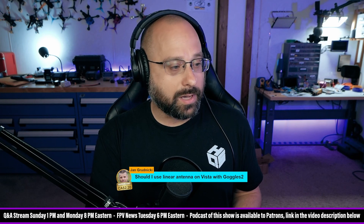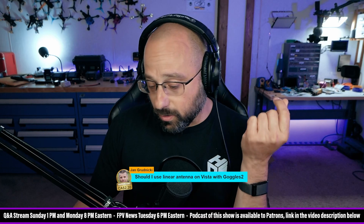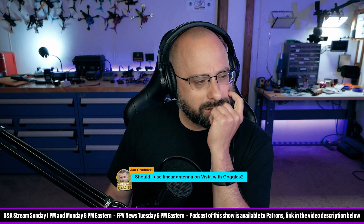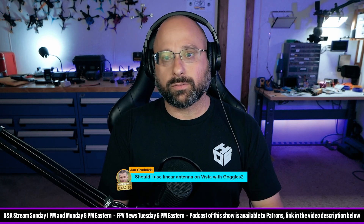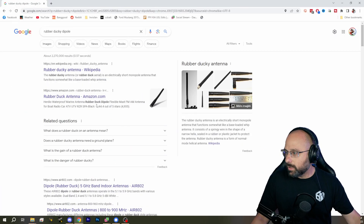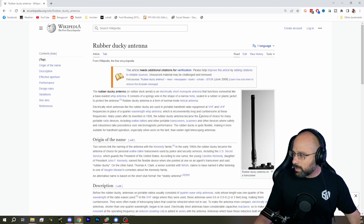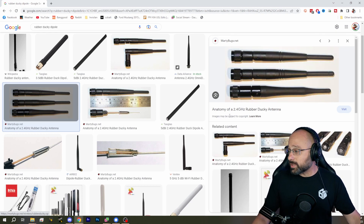Should I use a linear antenna on the Vista with the Goggles 2? I guess so. Flyfish RC is the only company I know that sells an aftermarket one, but it's got dual elements and the Vista only needs a single element. That's a tough one. You don't want to just use a rubber duck dipole — here's an old fashioned rubber duck antenna. I don't even know why they call them rubber duck. It's just this old style of antenna — don't use this. It is linear, but it's not durable and it'll just fall apart.